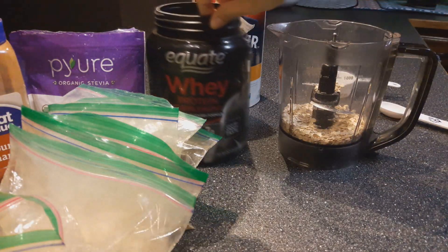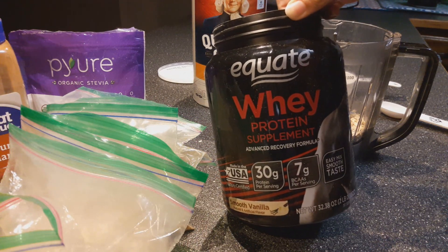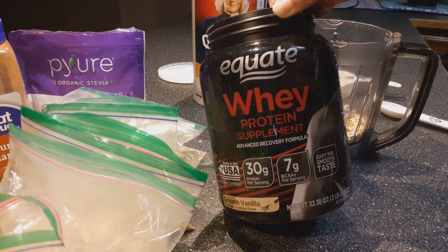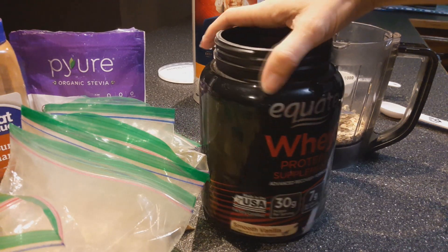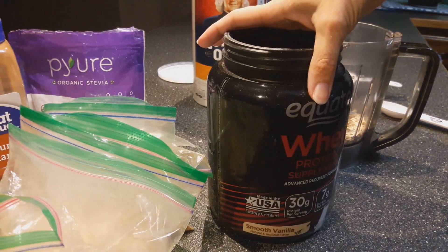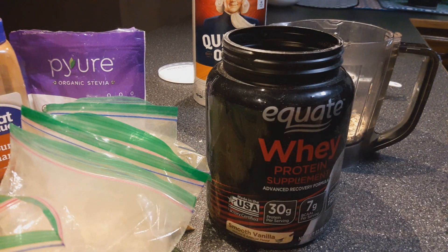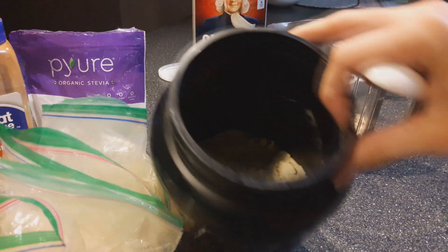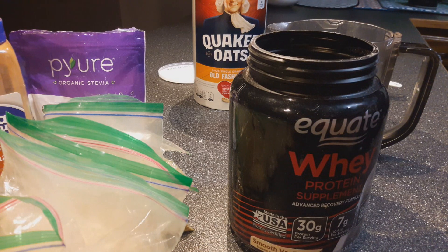Now I will add this vanilla whey protein. It's really up to you if you use it or not — you don't have to. I do like it; it gives a little bit of that vanilla flavor, and we really could use the extra protein. If you're doing Trim Healthy Mama, it's always good to add this extra protein with the cottage cheese that we're adding. I just do a heaping tablespoon sometimes. This has lasted for quite a while — a few months of doing smoothies every day — so it stretches pretty far also.